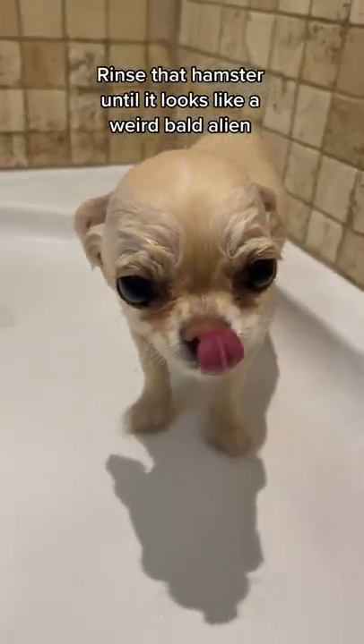Rinse that hamster until it looks like a weird blob alien. Dry that rat.